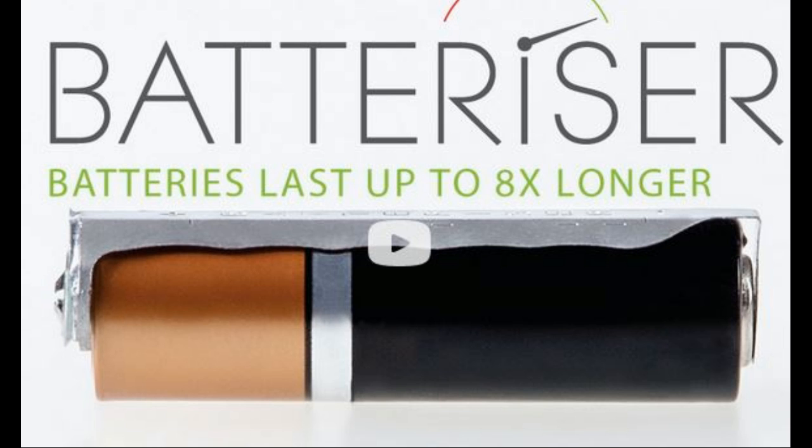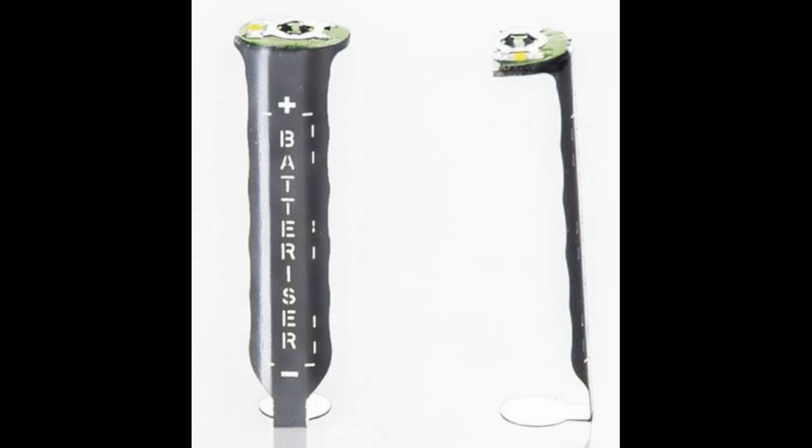What the Batterizer does is, through microcircuitry inside this little stainless steel sleeve, it taps into that unused 80% of the battery, and you actually use the entire amount of energy within the battery.